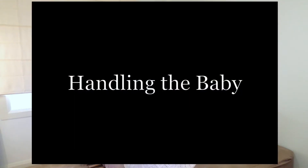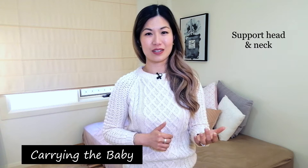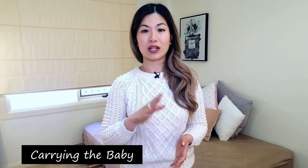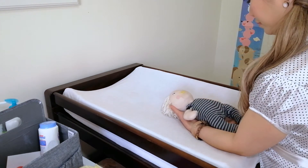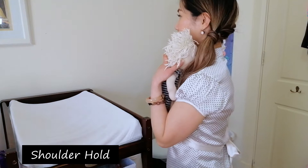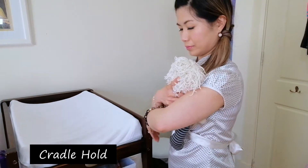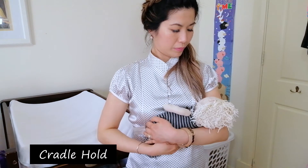Moving on to handling the baby — the first thing I'll talk about is picking up the baby. It's very important to make sure that the head and neck are supported. While the baby is lying on their back, you can rotate them by gently grabbing one shoulder and sliding your hand underneath their neck and head. After that you would use your other arm to support their bottom, pick them up, and bring them to your chest. You can put them in shoulder hold by leaning their head against your shoulder, or there's also cradle hold where you slide your arm underneath their back and support their head and neck in the crook of your arm.